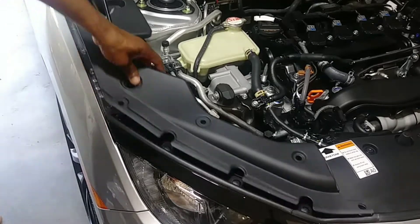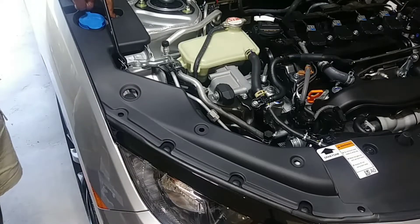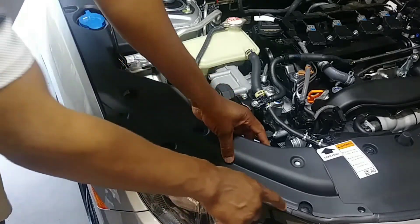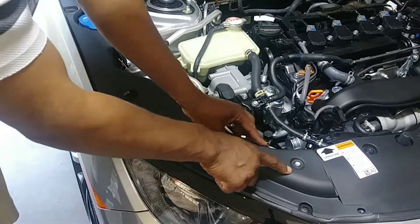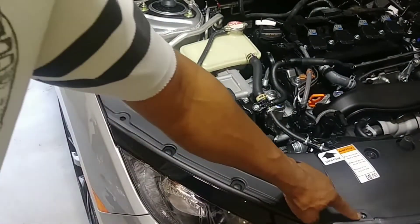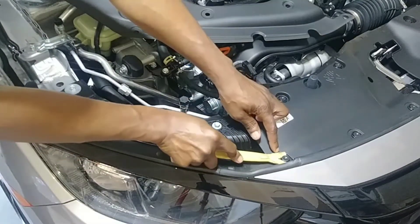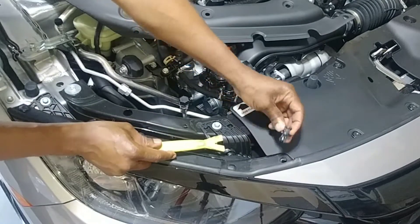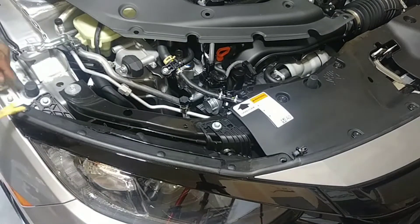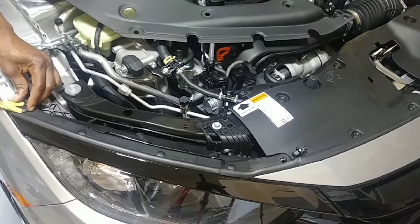To fasten this down I have to put a fastener here, there's a fastener here, and then remove this fastener so I can secure it. This bolt here can go on top if I want, or it can remain like this. There's a fastener here and a fastener right here — you don't go underneath, you just lift it up and the fastener comes up.